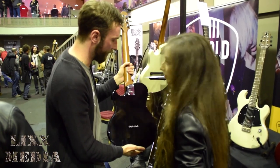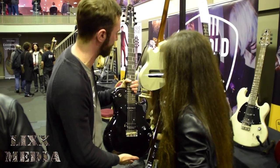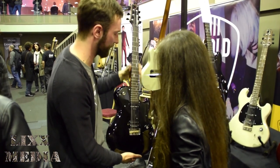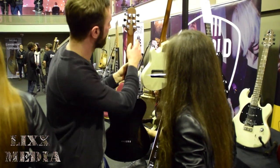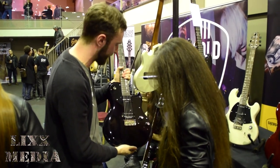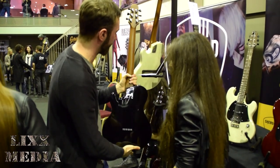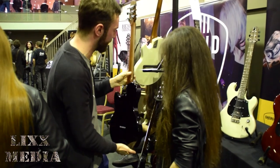These models have a shorter scale length to the Masquerader — 24.625-inch scale length, so a shorter scale. Again, same locking tuners. Spec-wise, you've got a solid mahogany body. On the Provocateur, we've got a torrified mahogany neck with an ebony board.